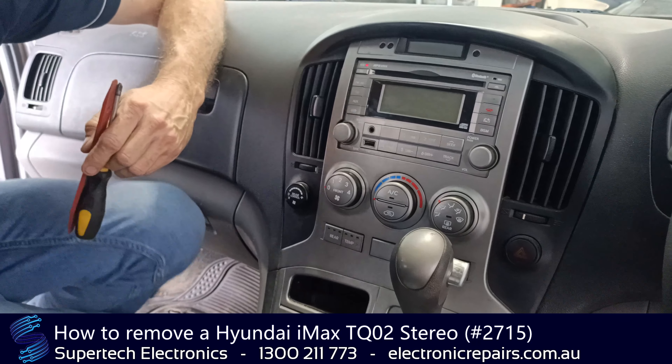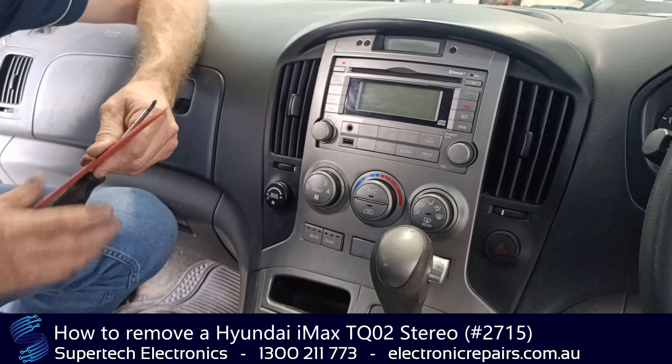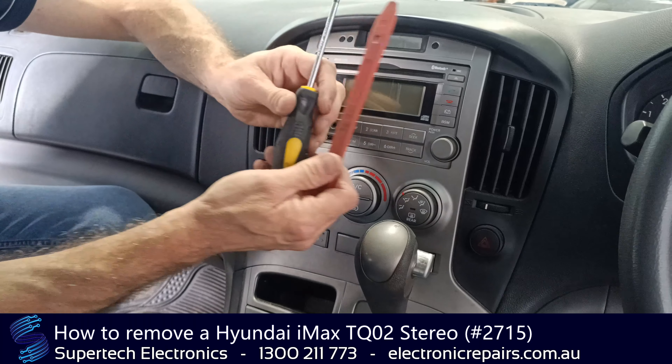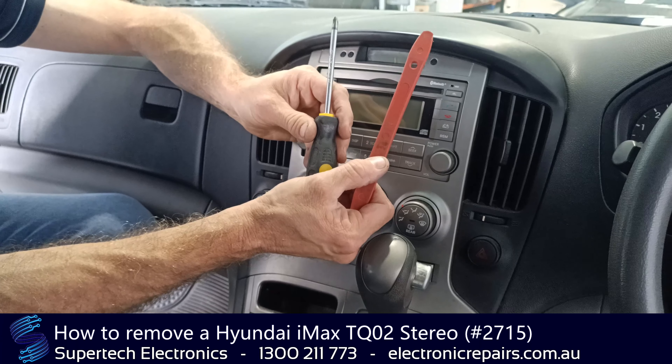G'day everybody, Peter from Supertech Electronics. Today we're going to remove our Hyundai iMax radio. The tools you'll need are a Phillips screwdriver and a plastic spudger.